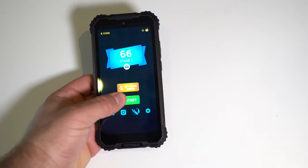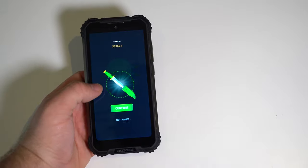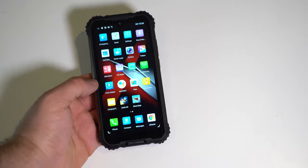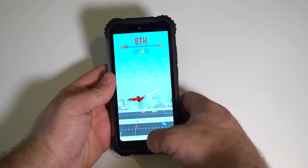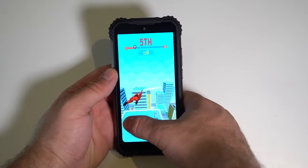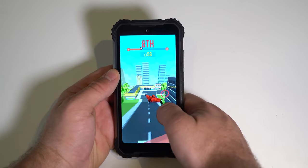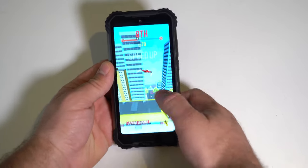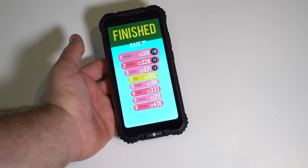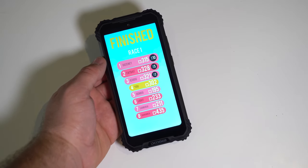When spamming the knife action it stuttered a bit, but the game is still playable. Windrider runs just fine — it's not 60 FPS but it's pretty close, and there's no lag and no stutter. Overall Windrider runs fine.